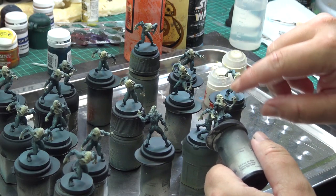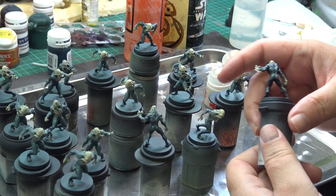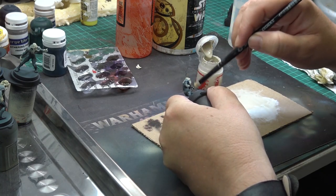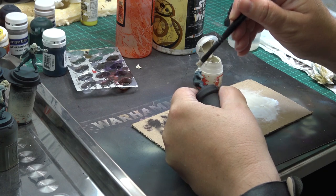Even the artwork shows white and purple tones on the chest and on the neck. To pick up the details more, I then did a very quick and very heavy drybrush using the wreath bone over the parts that were previously bleached bone.